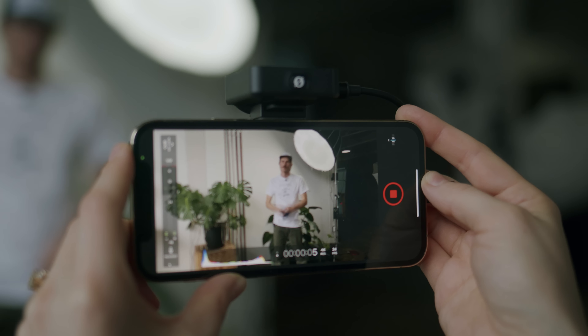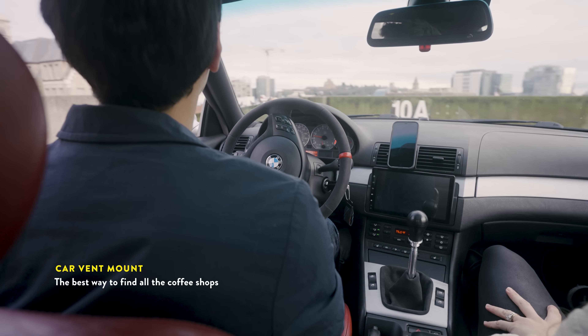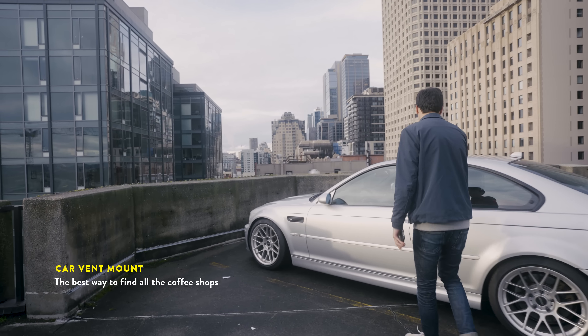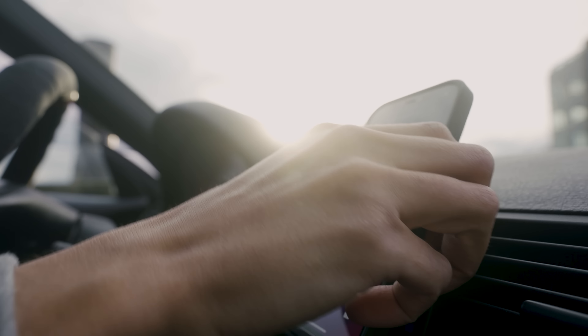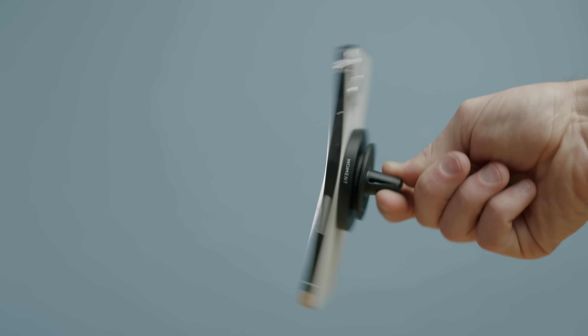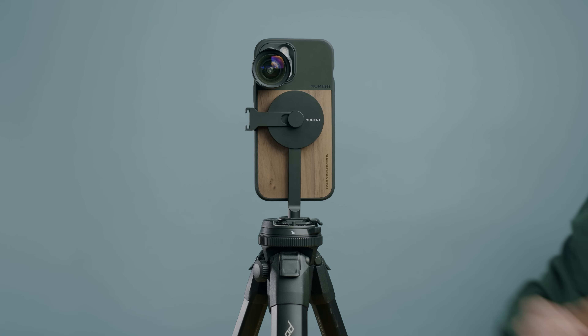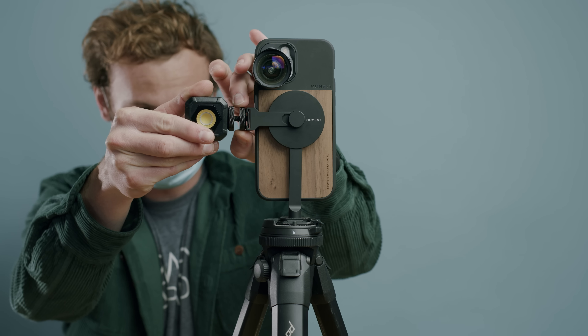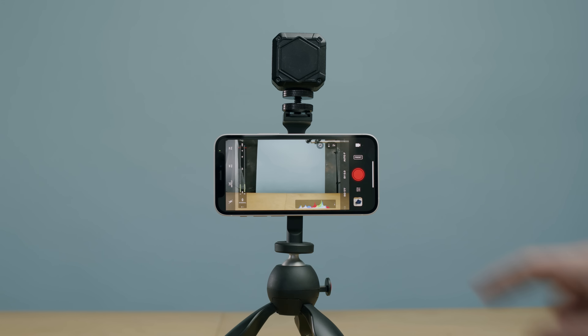What's up everybody? Check, check, bike check. Welcome to my new YouTube channel, Pixels and Implants.